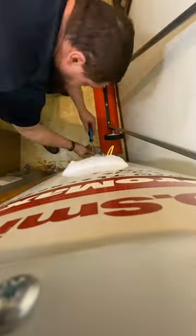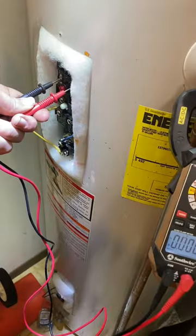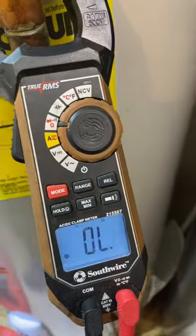Got a work order for no hot water. Used my thermometer and, yep, it's cold. I'm going to take the covers off and expose both thermostats. Turns out the thermal safety was tripped, so we are going to test all of the components.